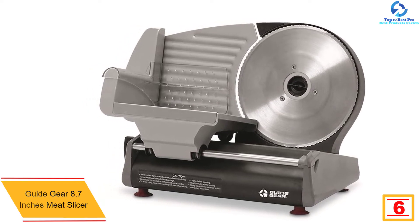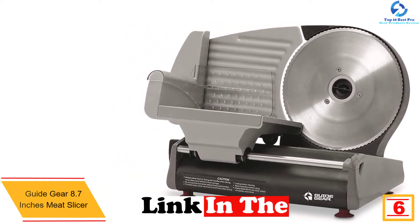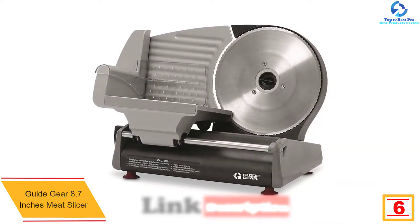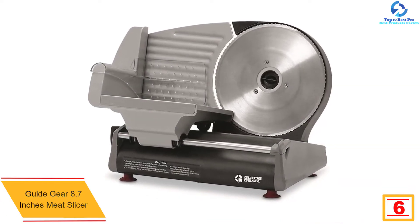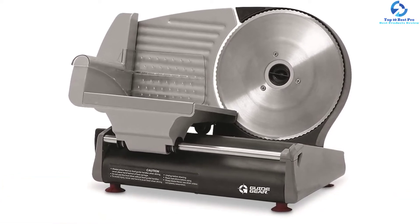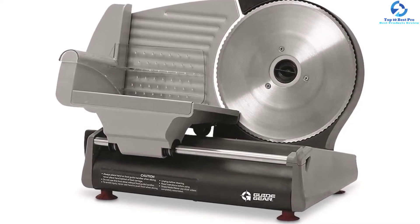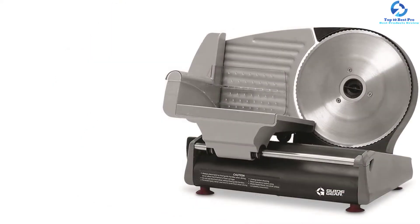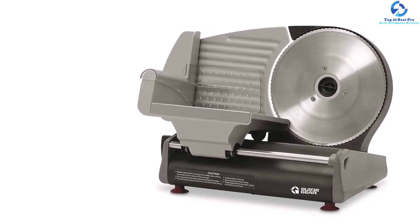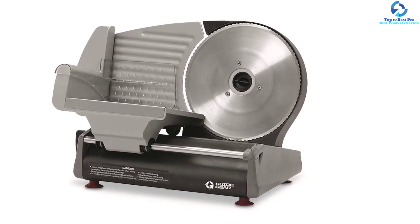At number 6, we have the Guide Gear 8.7-inch Meat Slicer. This quality unit has a sleek compact design for use in most spaces. With rubber-capped non-slip feet, it provides great stability on every surface. The unit also has an extra-large angled platform for easy holding of food. The meat slicer features a superior 8.7-inch blade for smooth, efficient cuts, and you can adjust the cutting thickness to provide better cutting in all variable sizes.